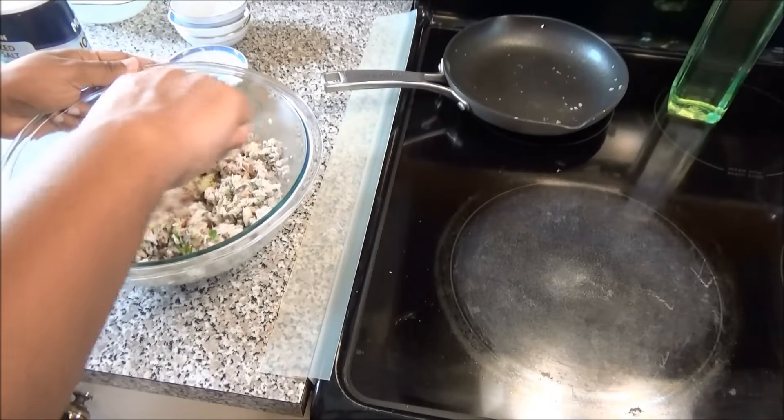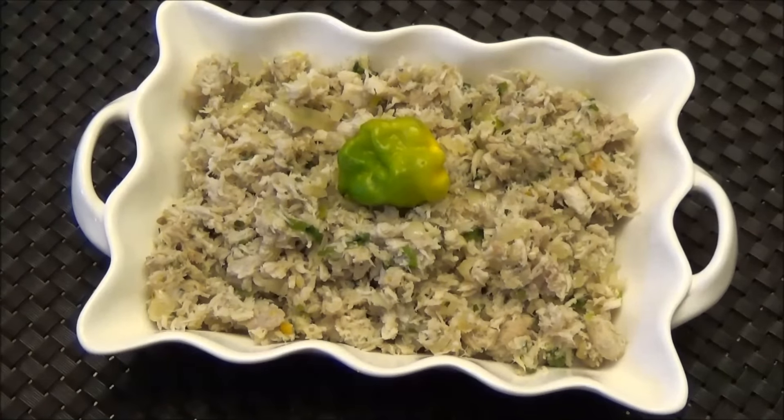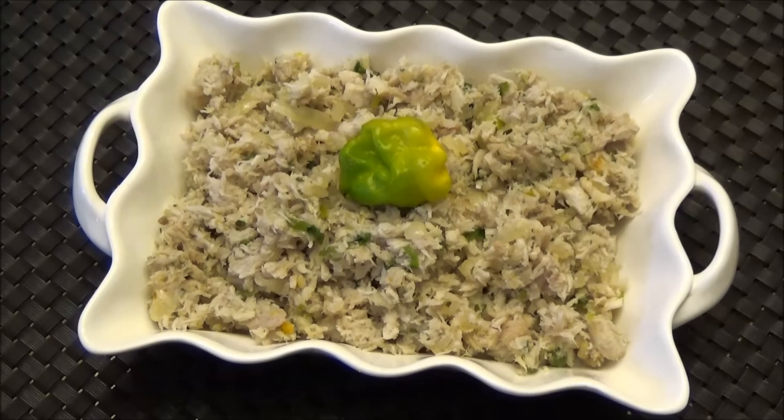Taste it for salt and adjust accordingly. So here you have it — my fish choka recipe. It's very quick and very simple. I hope you guys try it; let me know down below if you like it, and I'll see you another day with another one of my recipes. Enjoy!